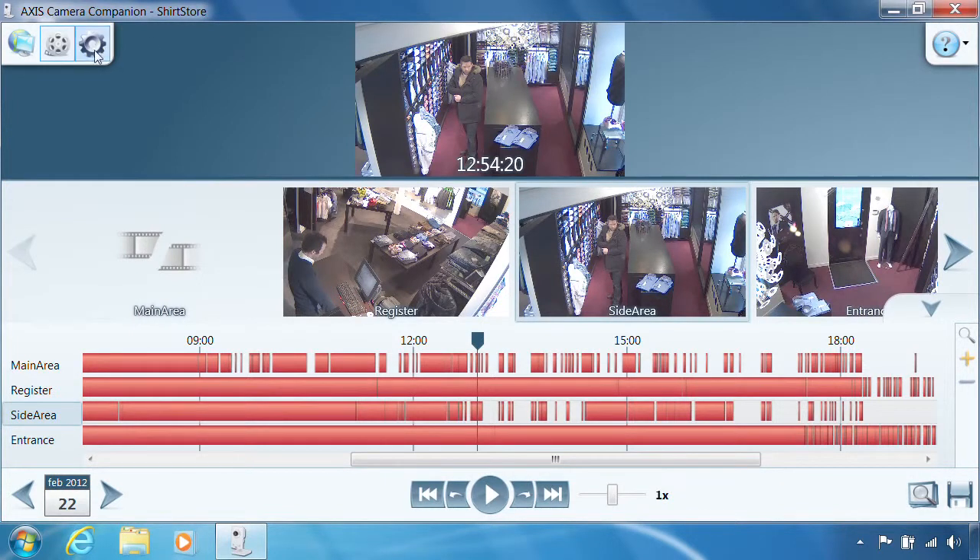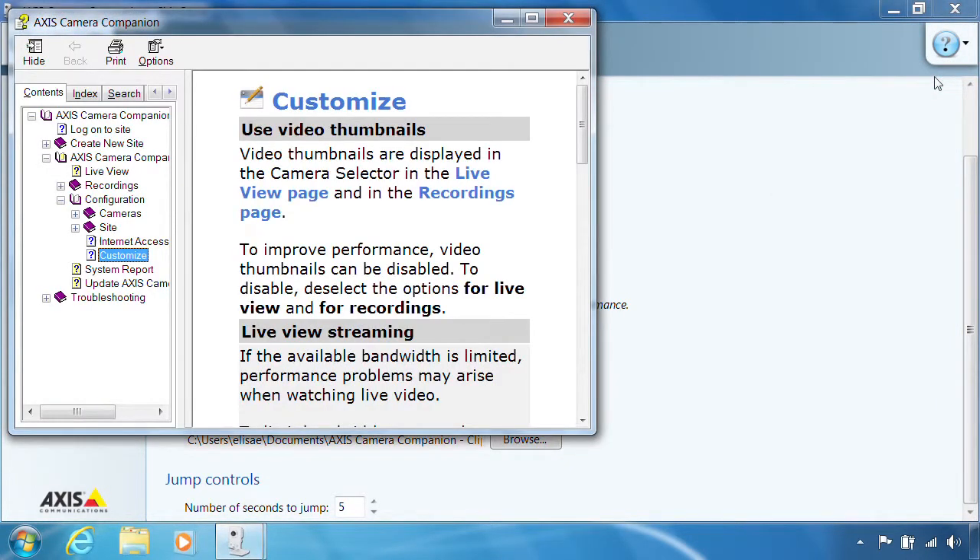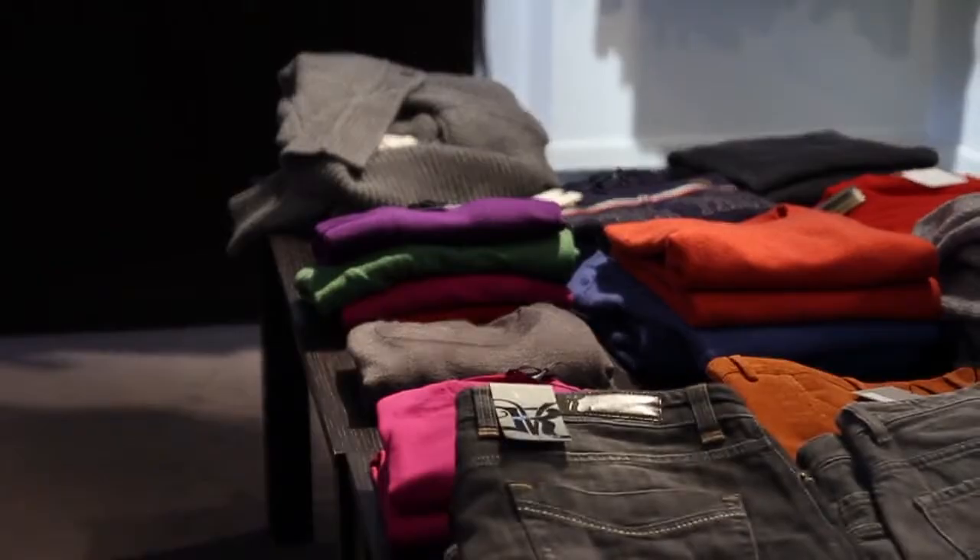For more information on the various functions AXIS Camera Companion has to offer, click the question mark in the upper right corner to display the help files. We hope that you have enjoyed this installation tutorial. Thank you.